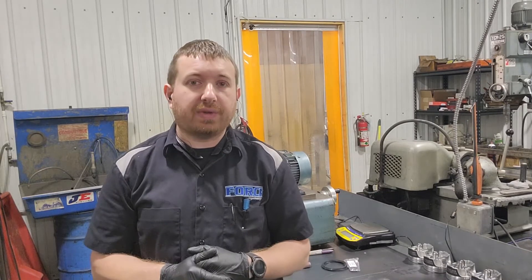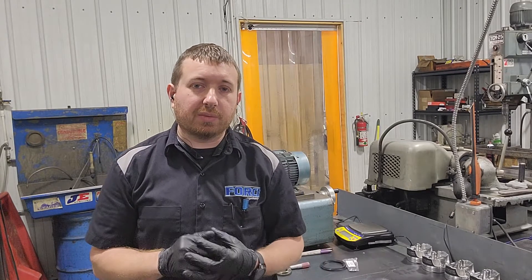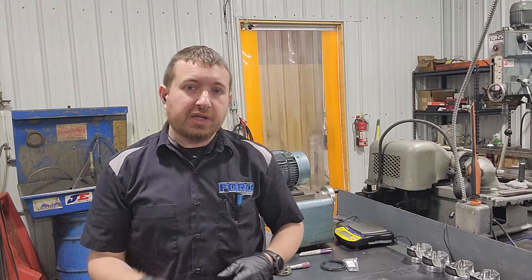Piston pin clearance on the piston side looks great. That typical spec is 0.8 to 1.2 thou at 68 degrees, which is how warm we keep this room, and everything was within spec. So we're going to pull the connecting rods out of the box, check the same tolerance on those, and make sure those are okay before we hang the pistons.